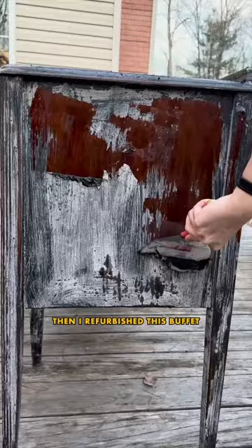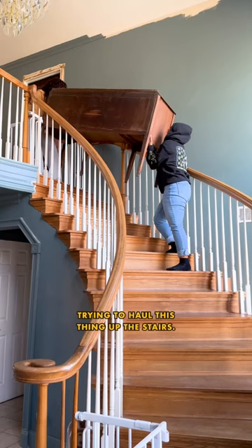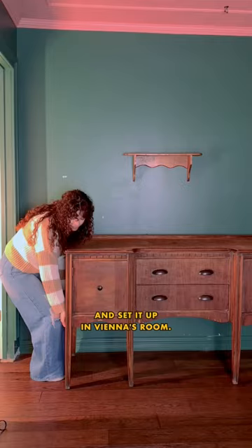Then I refurbished this buffet to make it look a little bit more vintage. Me and my equally fragile friend almost died trying to haul this thing up the stairs, but we did it and set it up in Vienna's room.